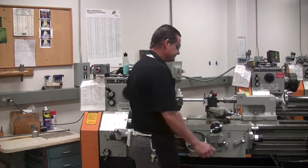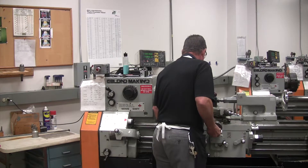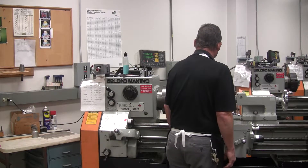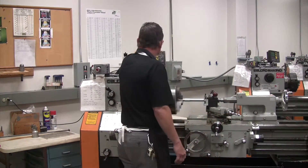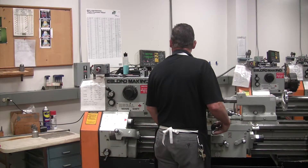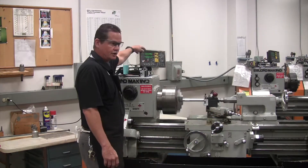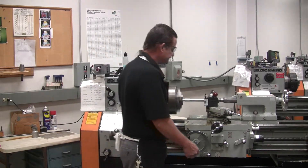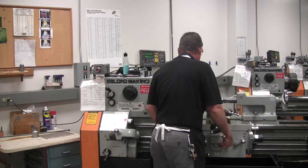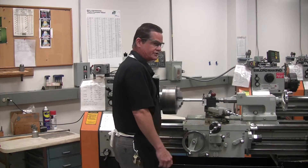Alright, so here we go — we're going to touch off, we're going to dial in 30 thousandths on our DRO, and we're going to cut the feed on, and we're going to watch it cut.